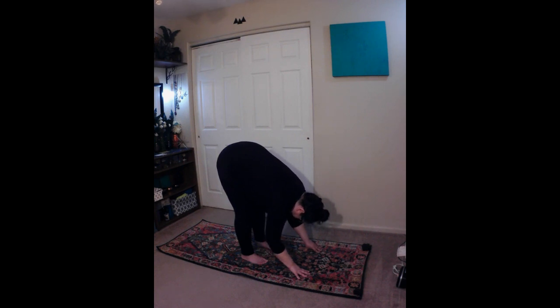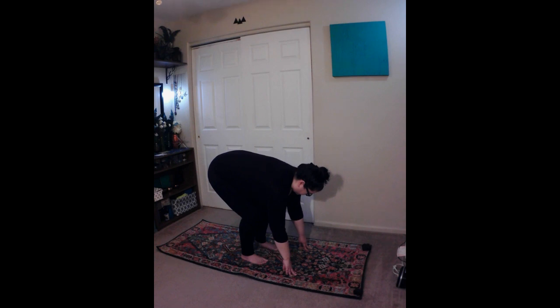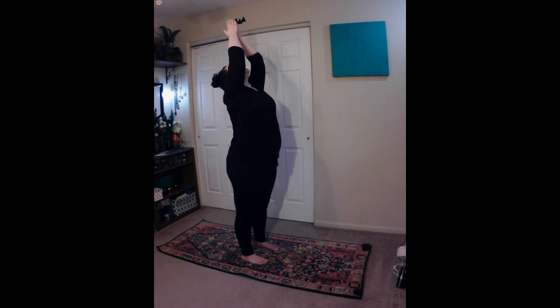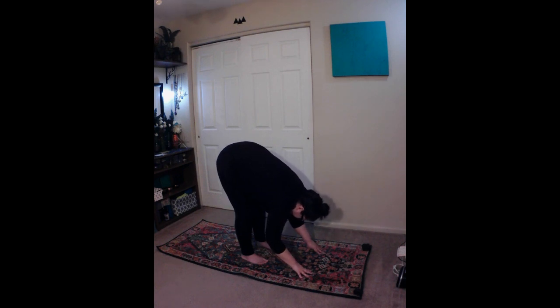Inhale, exhale, engage your core, and take a slight bend in the knees. Then inhale, and start to rise, sweeping your arms up and overhead as you come up to standing. Exhale, and fold forward, bending from the hips, while sweeping your arms down, keeping a straight spine as you fold.